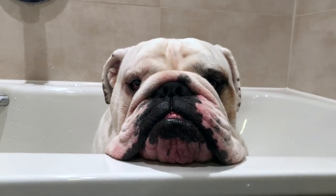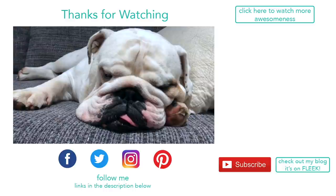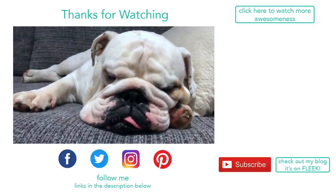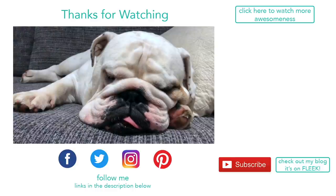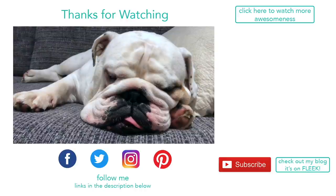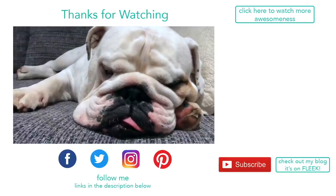Have a great day everyone! Thanks so much for watching, everyone. We hope you enjoyed this video. If you did, give us a thumbs up, leave us a comment below. If you're new around here, please hit subscribe. Thanks so much for watching, have a great day, bye!